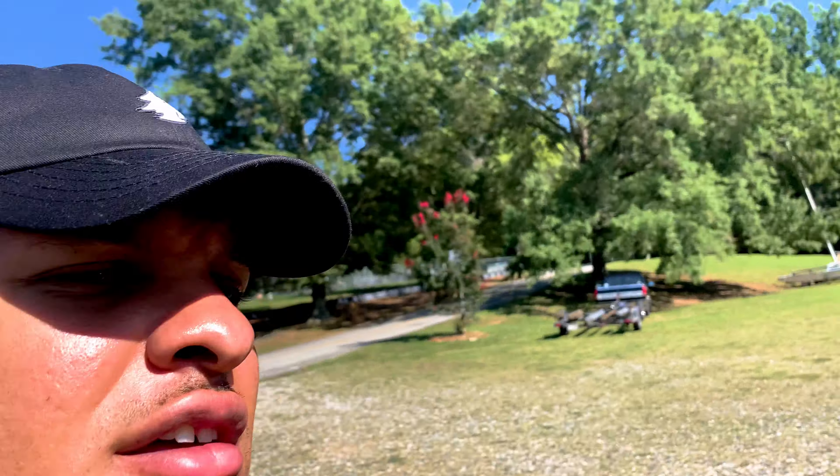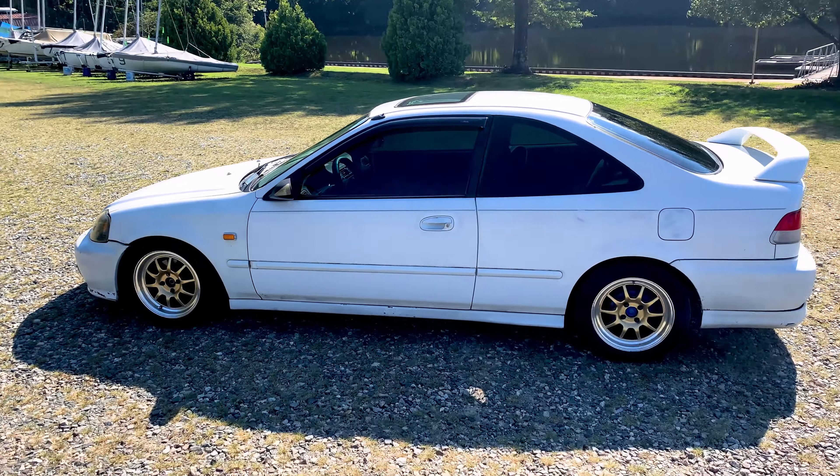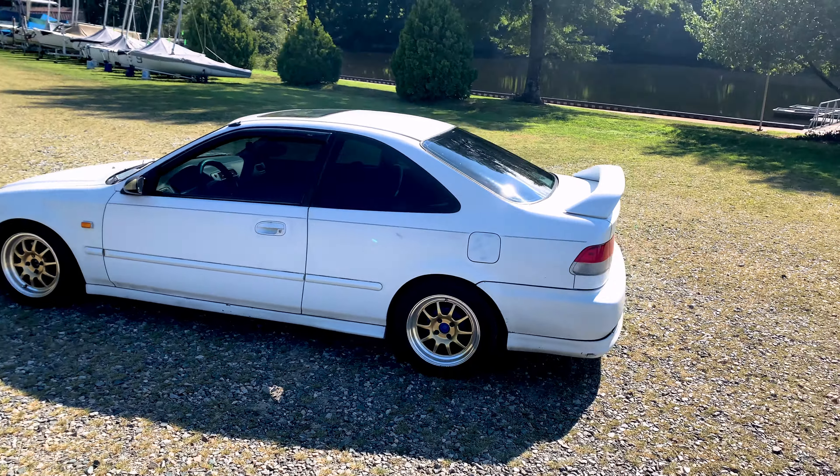Alright guys, we got it tinted up — it looks pretty good, I like it. I could tell it was much cooler in the car as I was driving, which feels good. The sun's not beaming in on me making me hot. Here's a good look at it with 15% tint.